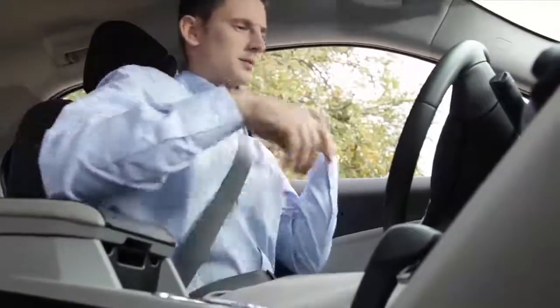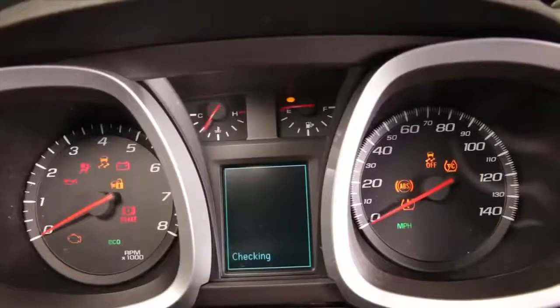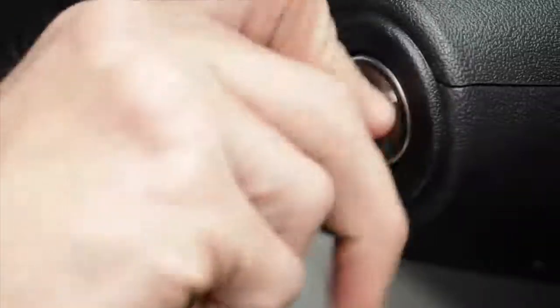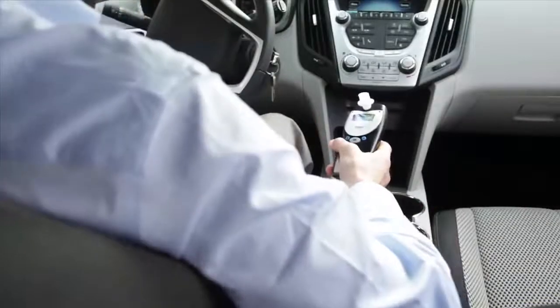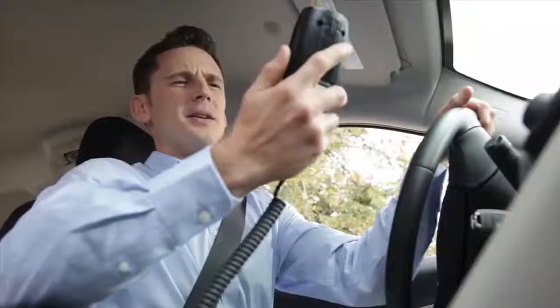To start the Interlock XT, put your key in the ignition and turn it to the on position. Or, if you have a push-button ignition, press the start button to turn your car on. In either case, you'll see the device won't let your engine start just yet. First, your device will complete a self-test and warm-up. You'll see the message 'Warming up, please wait' on the device display while this is happening.